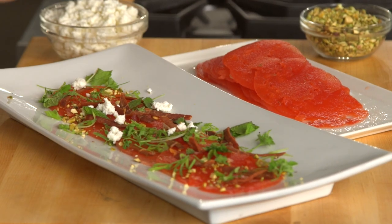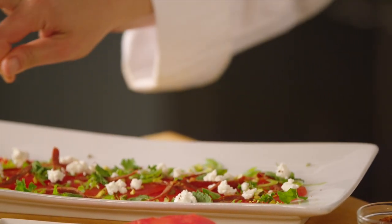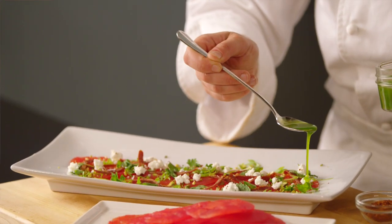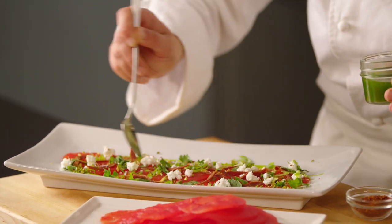Add some crumbled goat cheese, some Aleppo chili flake — or any chili flake — some flaked sea salt, and cracked black pepper. For the last savory note and a splash of color, drizzle with basil oil.